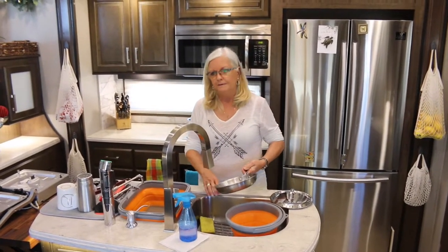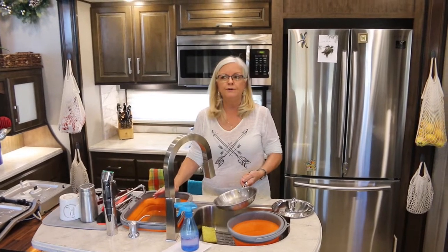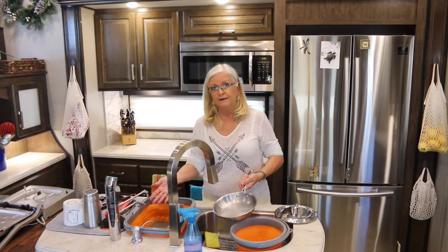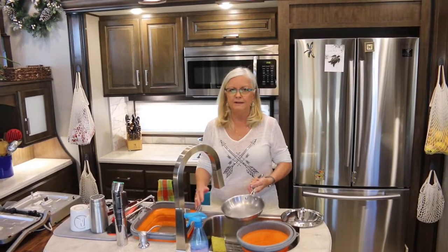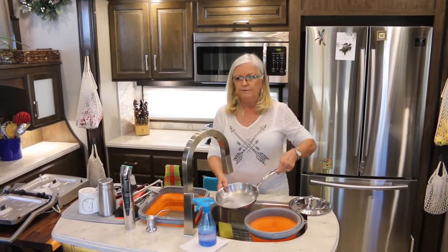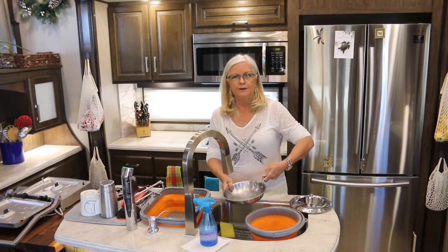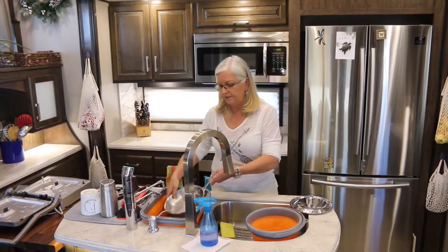If you try to use as little water as you can, you'll be able to boondock two to three weeks like we can if you have a rig like ours. Our water tank is 93 gallons, including the water in the hot water heater. So depending on our use, we can go two to three weeks without having to add water to our fresh tank.